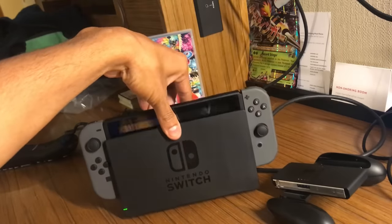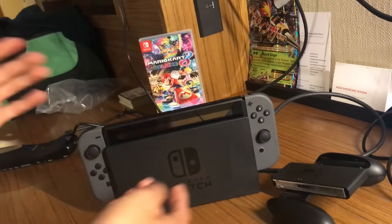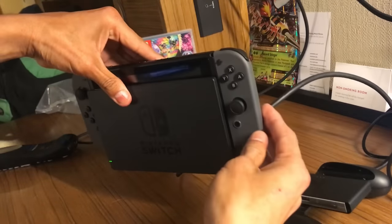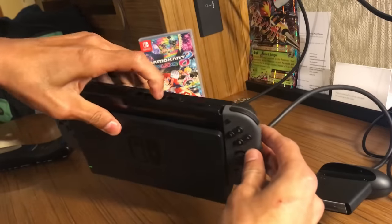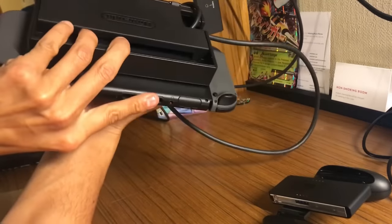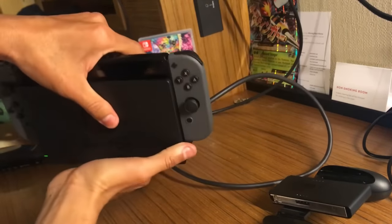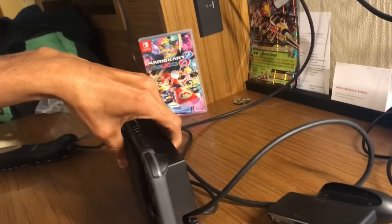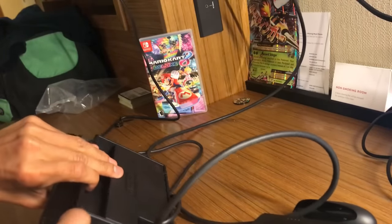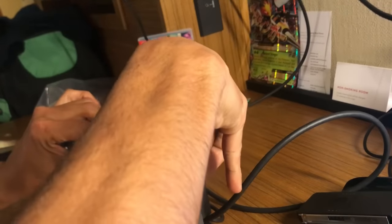I'm assuming it's called a hub or Switch dock. Now in order for you to play, you need to detach your Joy-Cons. So in order for me to detach — turn it around. If you don't hold it down and turn it upside down you're gonna drop your device. So you don't even have to pick it up — just turn it around, press the blue button, and up it goes. There's one right there.